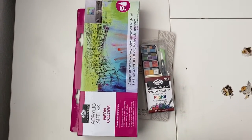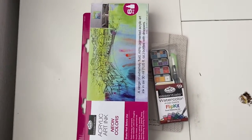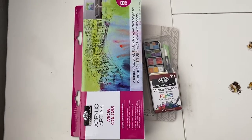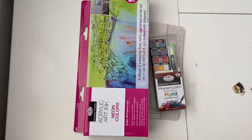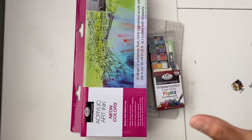Hello everyone, it's Beca here. I have a super short video for you — it's a little tiny haul. I went to Walmart to pick up one thing and then decided to check the craft aisle, and to my surprise I got a few things that I want to show you.